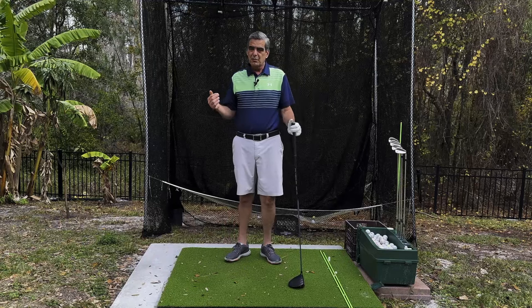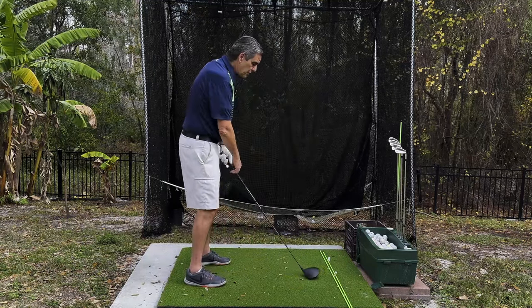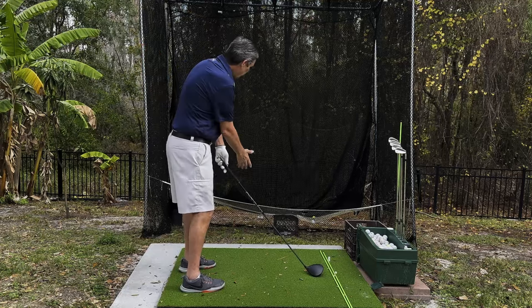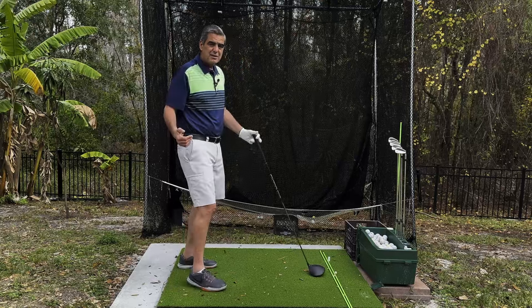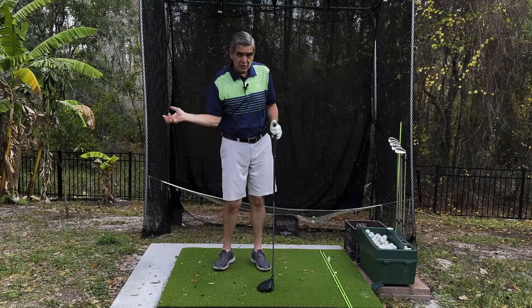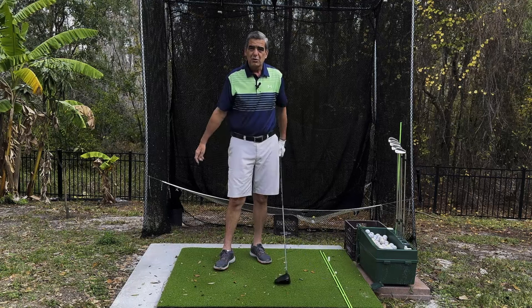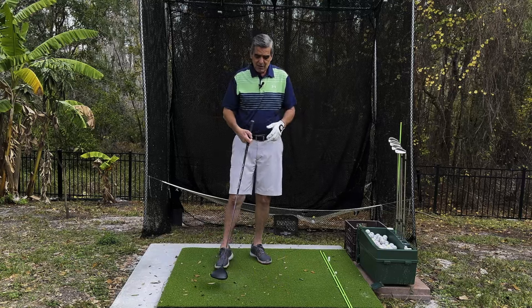Another thing golfers do — because they're reaching and opening their shoulders — is they open their stance trying to compensate, thinking that aiming left will get rid of the slice. But that just accentuates and exaggerates the slice. Then they start using their hands to whip through quicker, and that causes them to close the face too quickly, resulting in a big giant hook.